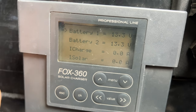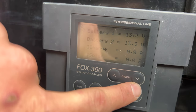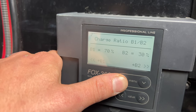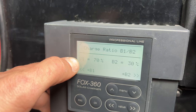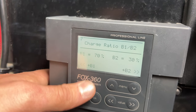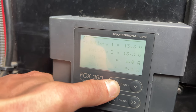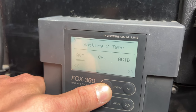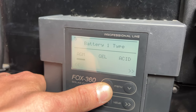Everything is plugged in. As we can see, battery one and battery two are both at 13 volts. Going through the menus, I've chosen that battery one charges 70% more than battery two, because battery one is the lithium auxiliary battery and I'd rather that one be charged — so it will charge 70% to the lithium and 30% to the normal car battery. I've put both as AGM; battery two is an AGM and battery one is actually a lithium, but on the AGM setting it also works — that's what Sunwear has told us.